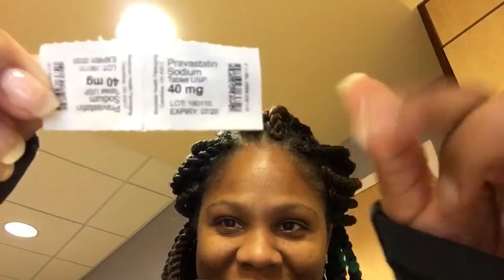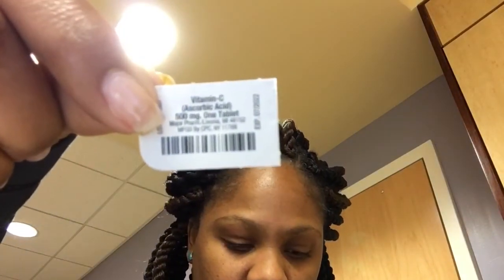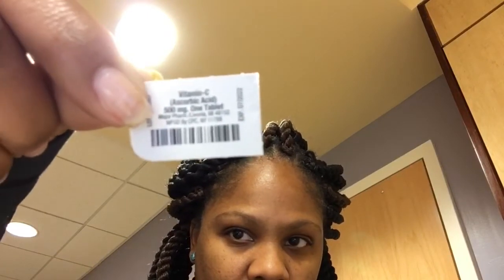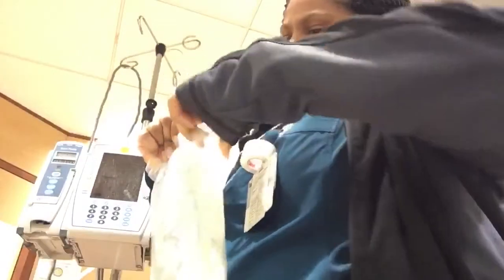The next patient is getting pravastatin sodium — a statin drug for cholesterol — 80 mg total, so that's two 40 mg tablets. There's also ascorbic acid, or vitamin C, as a supplement. And metoprolol tartrate again, a beta blocker and antihypertensive medication commonly given for hypertension.